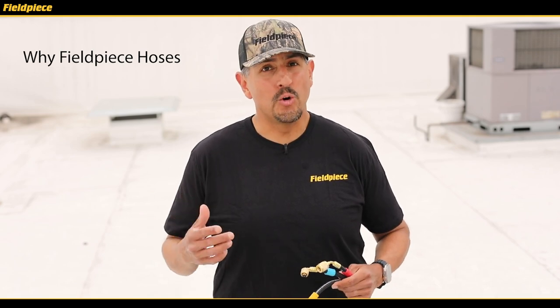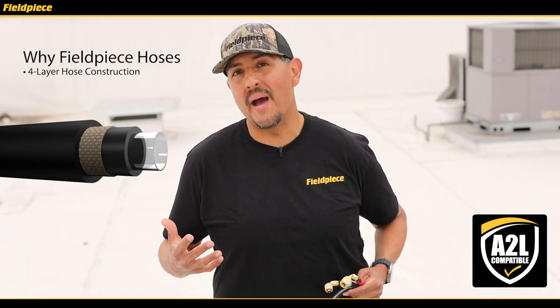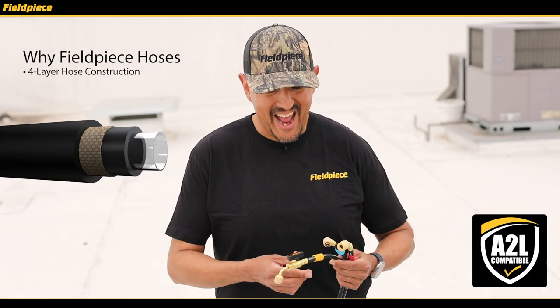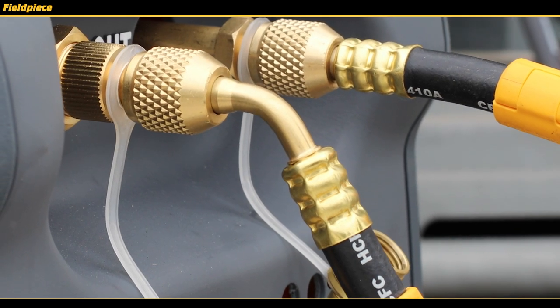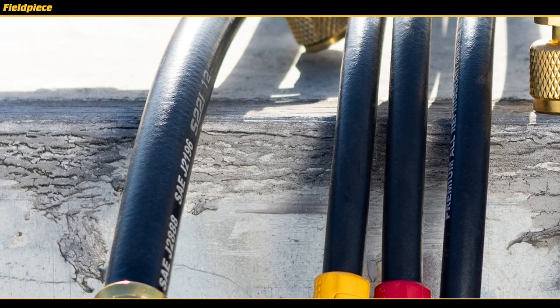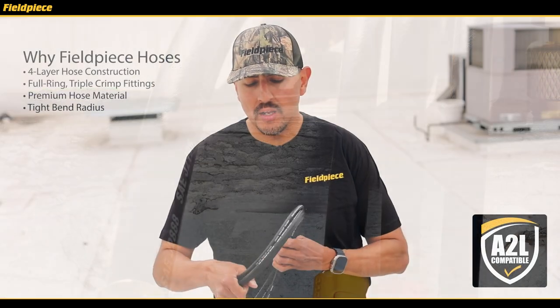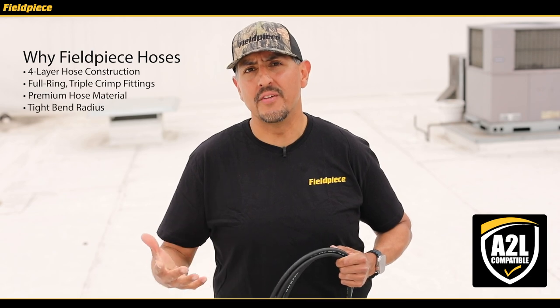Well, number one they're really cool and they say PhilPiece on them, but number two they're designed with a four-layer construction to make them compatible with A2L refrigerants, and they have a triple ring crimp fitting to give extra sealing redundancy in the field. All the PhilPiece hoses are constructed with a premium black hose material that feels really soft in the hand and has a really good bend radius even in wide ranging temperatures in the field.